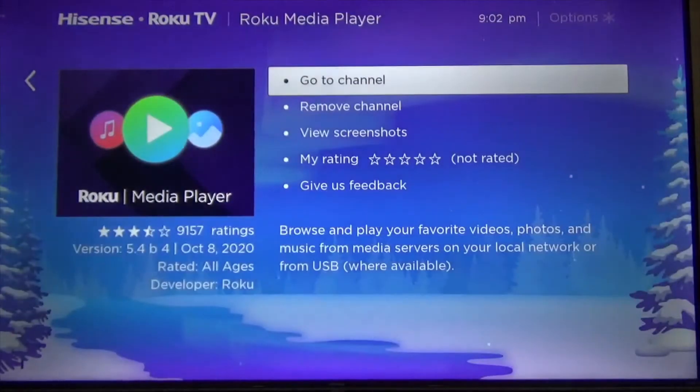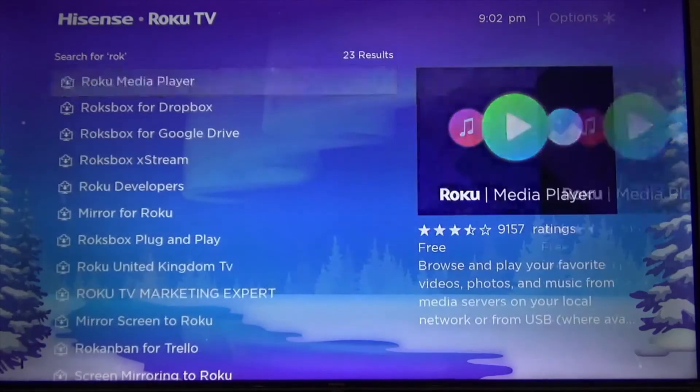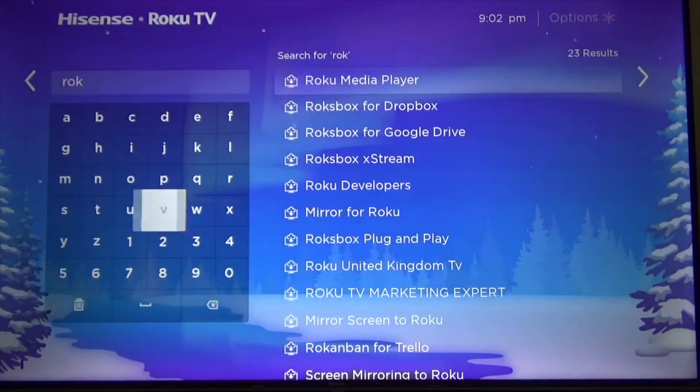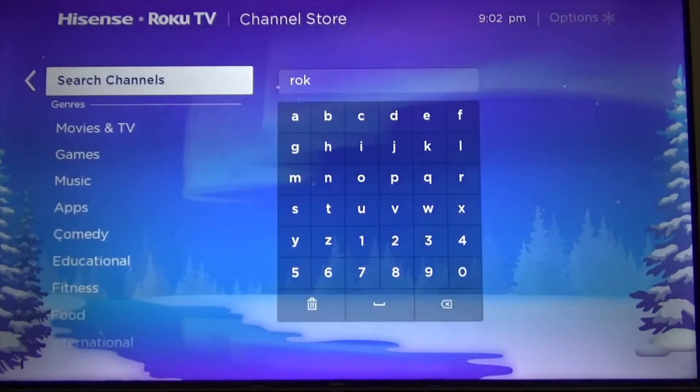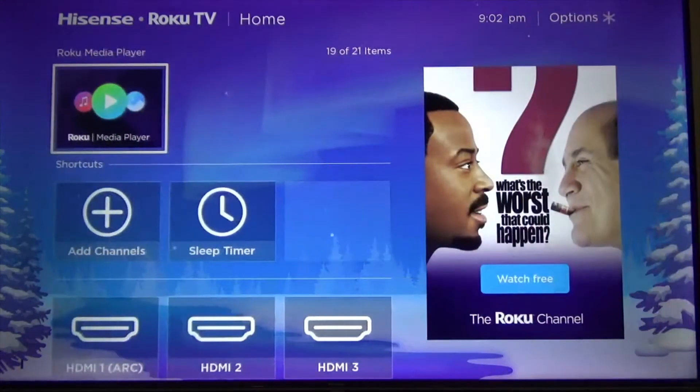It's been added. Press OK, and then go back. Back at home, as you can see it's already there.